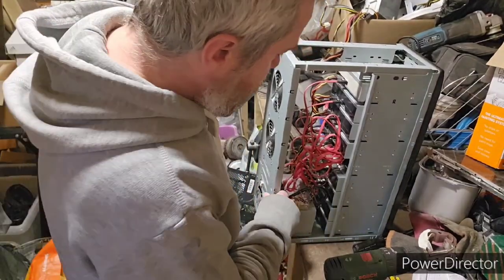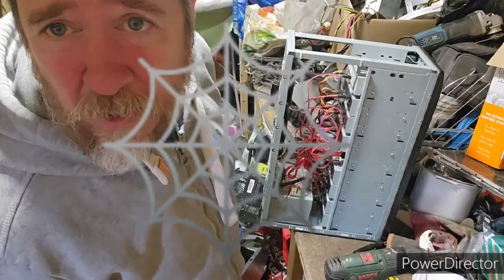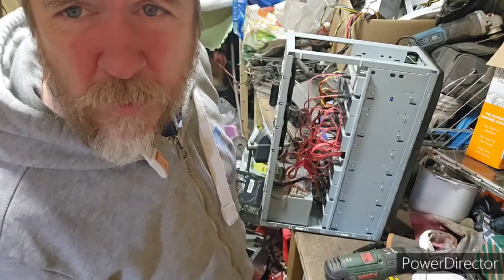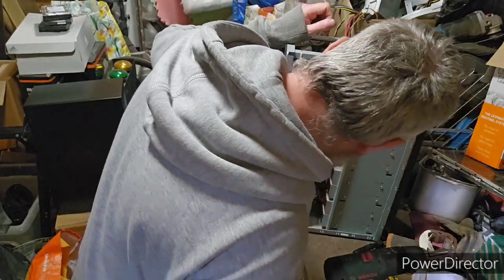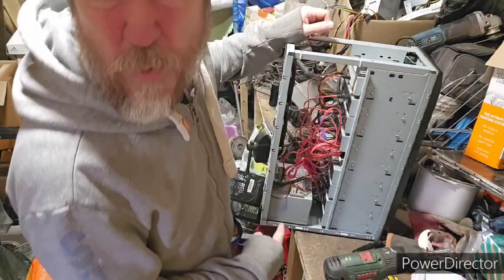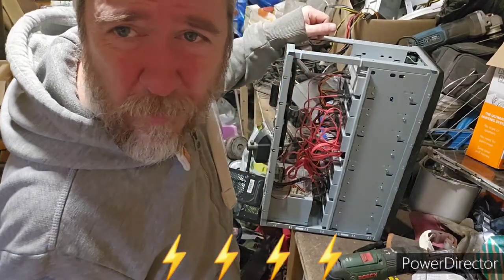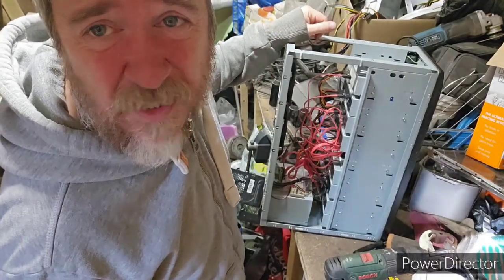No motherboard for sure. We do have a live spider in it, which is interesting — it has now crawled up inside there a little bit. That's fine, we'll get him out once we get the rest of the stuff out. There's a tiny little board in here as well — that's the main power pack unit. Apart from that, it is just discs.